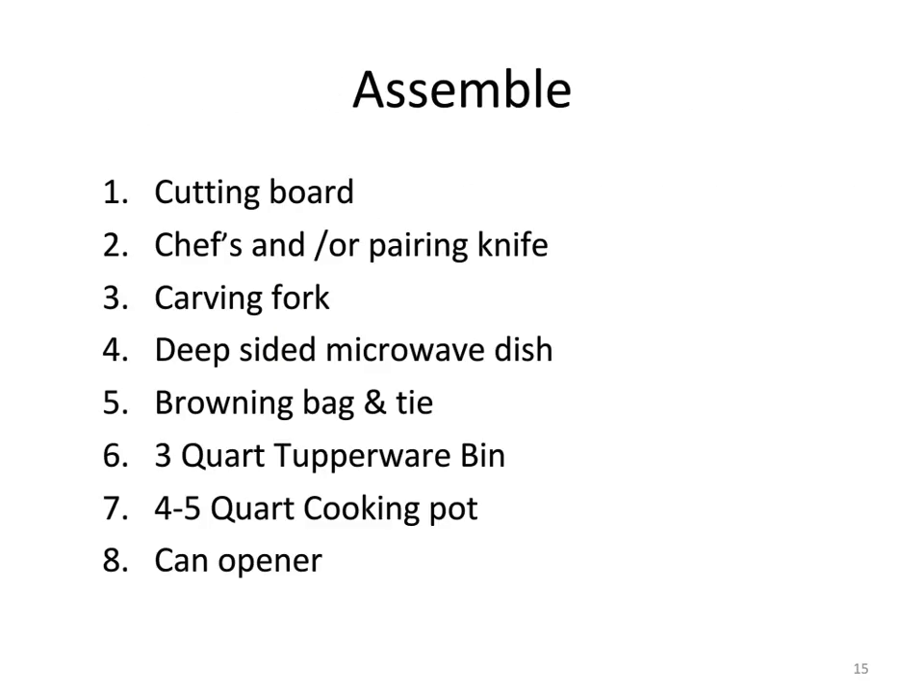To get started, assemble your tools: the cutting board, chef's and paring knife, carving fork for lifting the chicken, deep-sided microwavable dish, the browning bag and tie, a three-quart Tupperware bin, a four to five-quart cooking pot, and can opener. Those last two are for the mulligan stew.